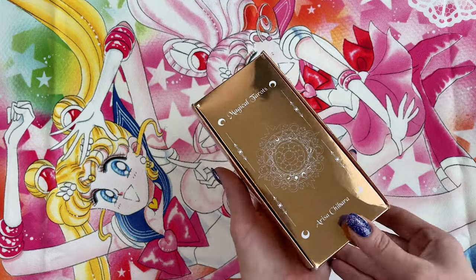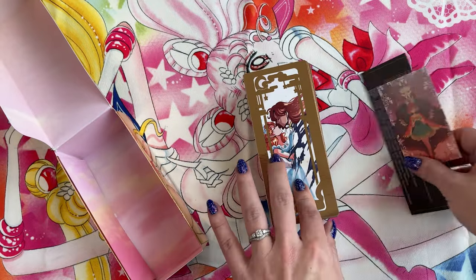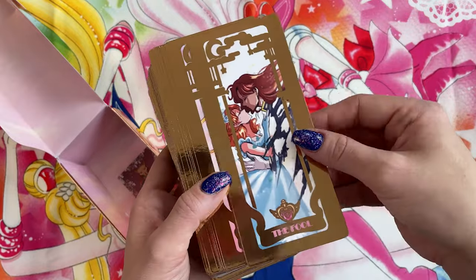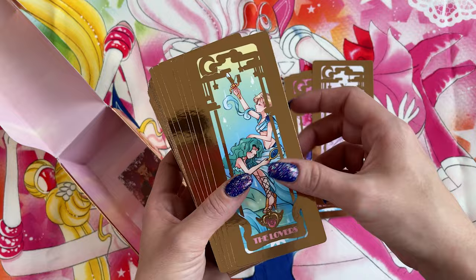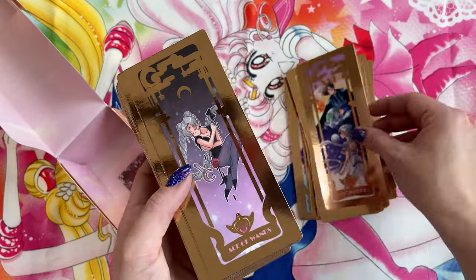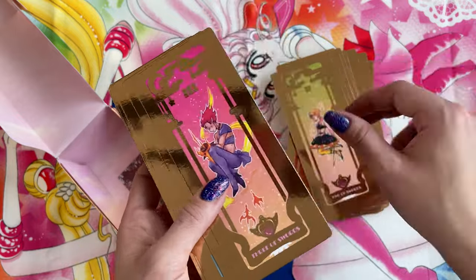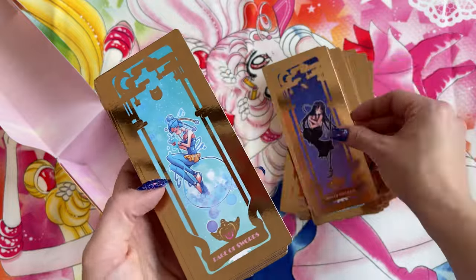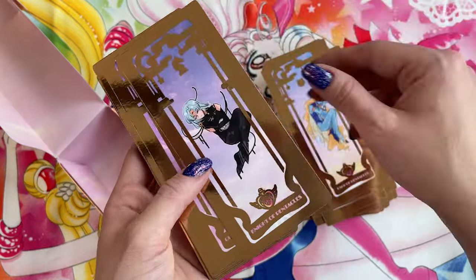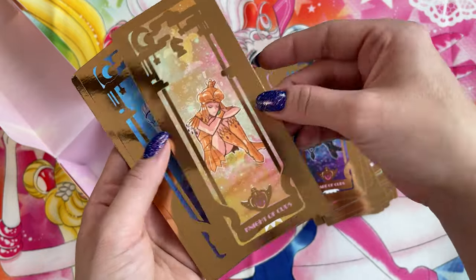I have two items left. This first one is by Arisa Chibarra. These are magical tarot cards based on Sailor Moon - this was a Kickstarter campaign. Unlike the licensed tarot deck that came out several years ago, which was just the major arcana, this is a full deck - I believe that means it's 78 cards. I'll flip through these really quick so you can see all the different designs. I thought they were absolutely gorgeous and definitely well worth the price. Arisa Chibarra did such a great job on these. They also had two different foil options that you could get, and I went with the rose gold color. Honestly they're almost so pretty that I don't really want to use them because I don't want to scratch the art.